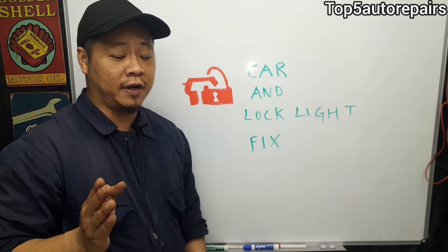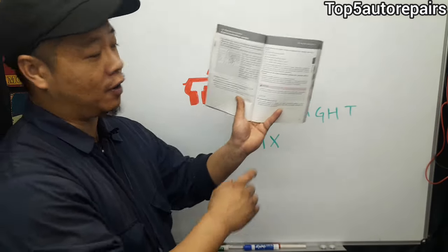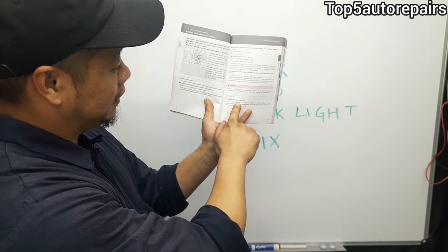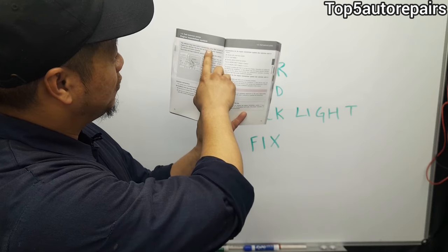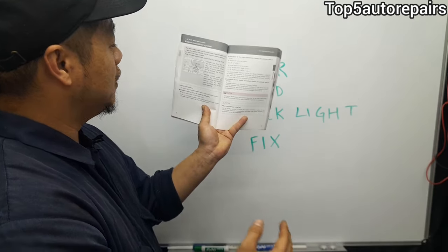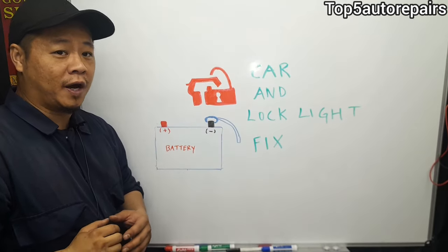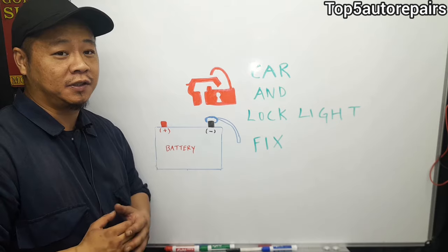If that doesn't fix the problem, check your car manual. Every car manual will have a section for security, especially on modern vehicles. On this manual on page 78, it tells exactly what to do when the security light is flashing. It mentions that a damaged key or a transponder chip that hasn't been previously registered can prevent the engine from starting. Every vehicle is different, so consult your manual. If you can't find one, try searching online.